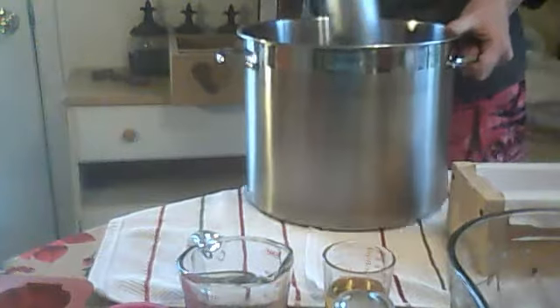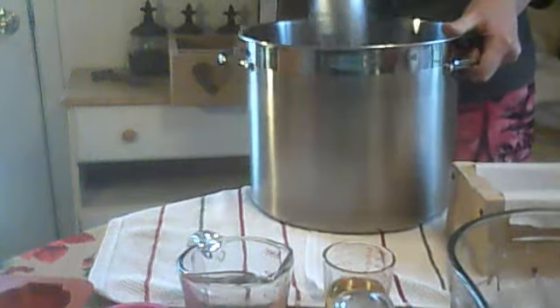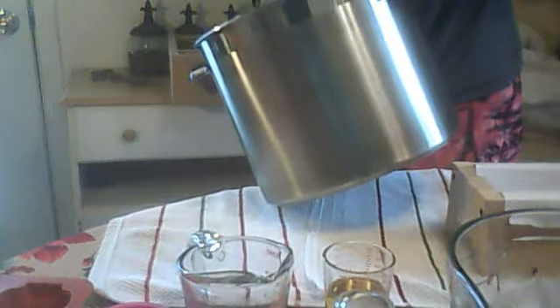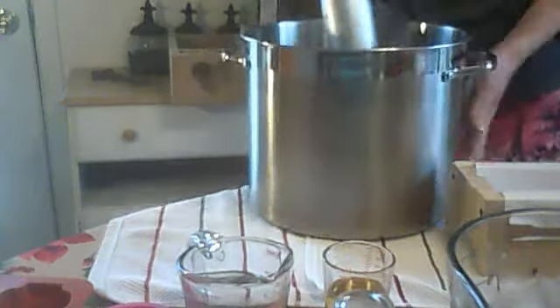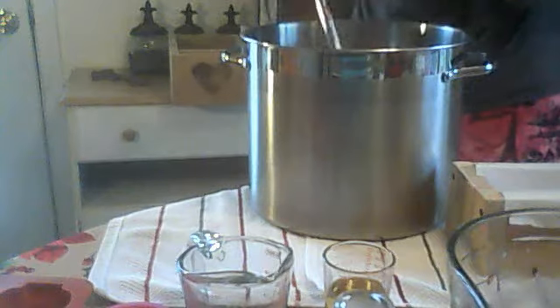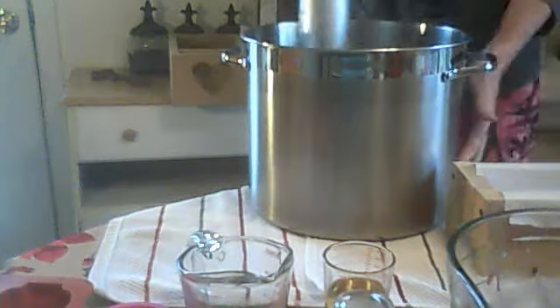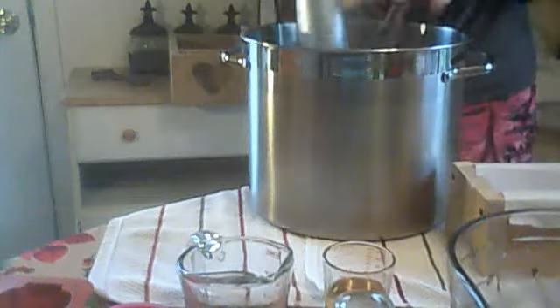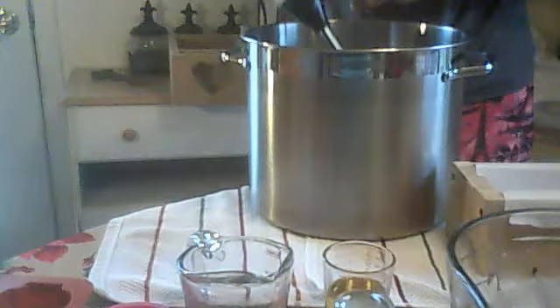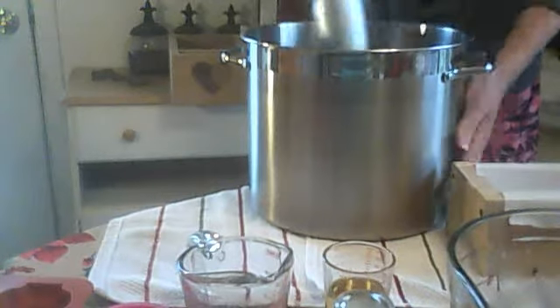This is a batch of soap that I'm making for myself — it doesn't have a name. All this movement on the table is probably shaking the camera, so sorry about that. I have this stick blender here that I got from Walmart — a Hamilton Beach — and it was really nice when I first got it, but it became very unstable and rickety, so I've got it taped together. I need a new stick blender, that's for sure.